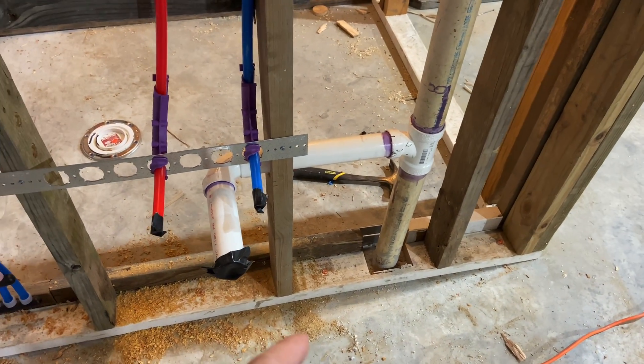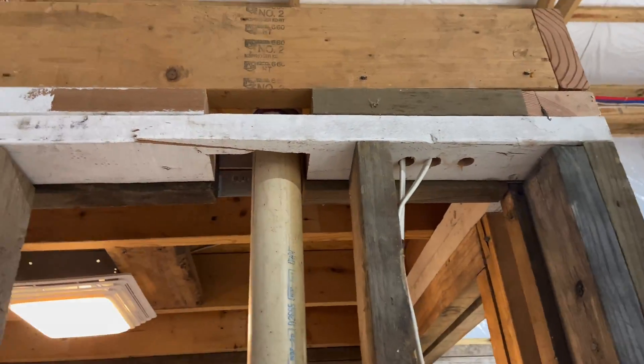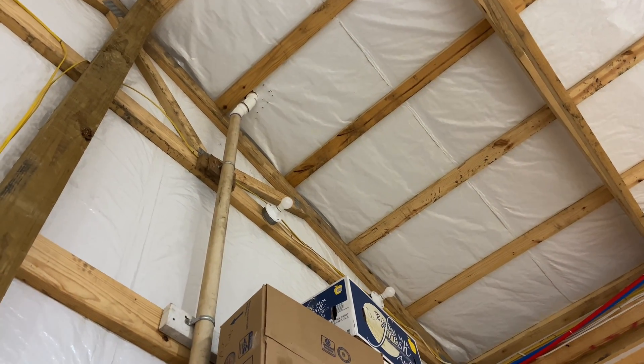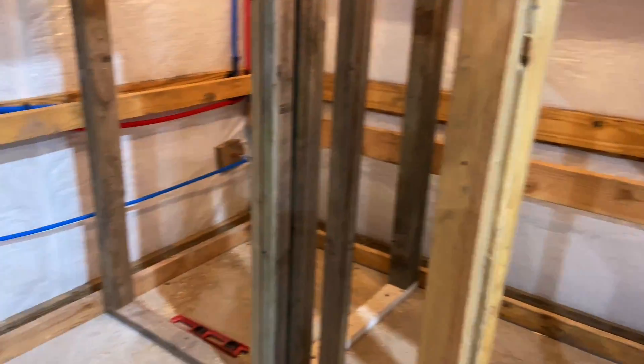Also finished roughing in the sink drain, and got the vent pipe done. It goes up and busted through the roof up there. Not the prettiest thing in the world, but it does get the job done.